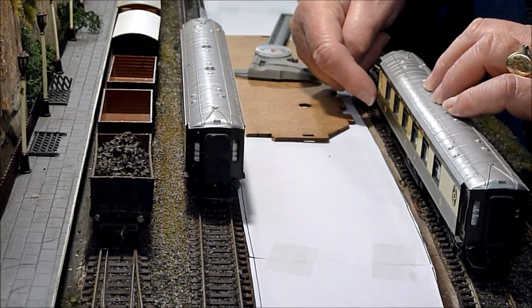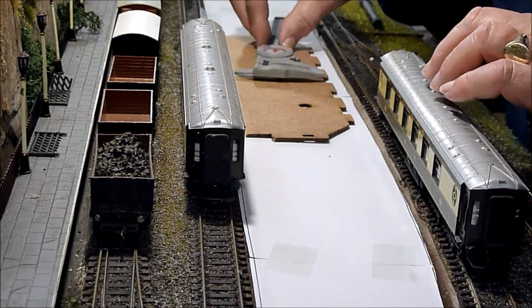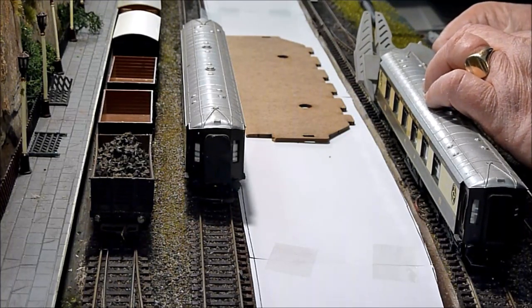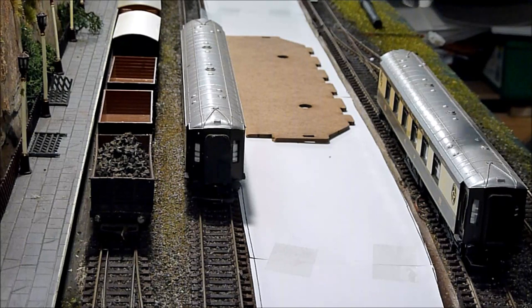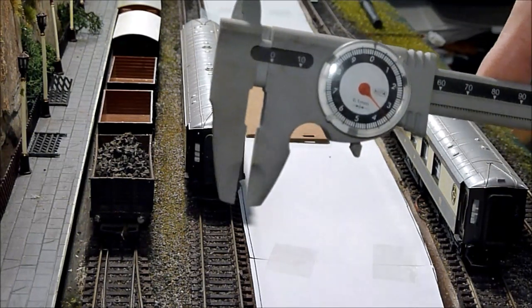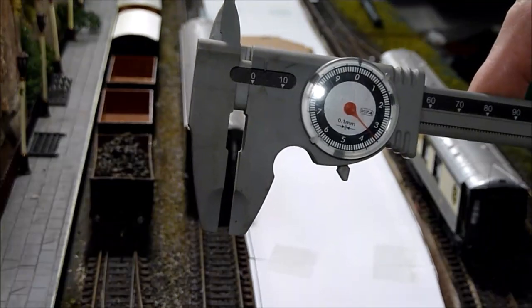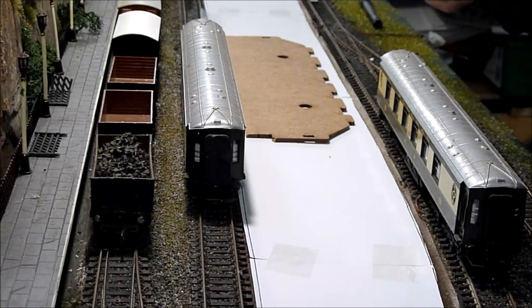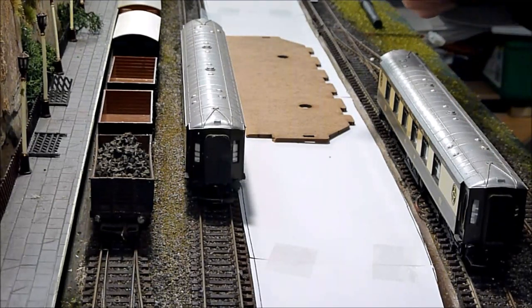Now we'll cut this down. The distance between this step and the edge of the platform, as it will be, is approximately three and a half millimeters — that's good enough for the straight, and hopefully the curve has done its own job.